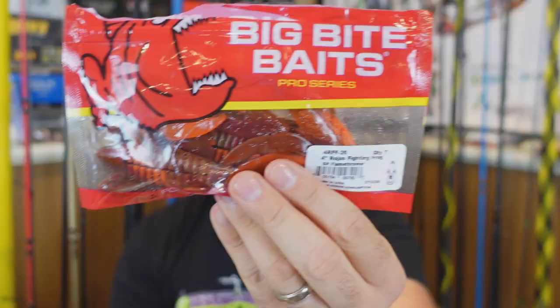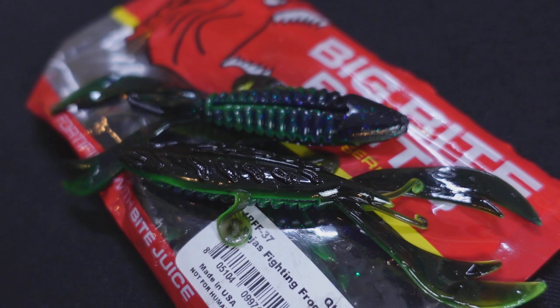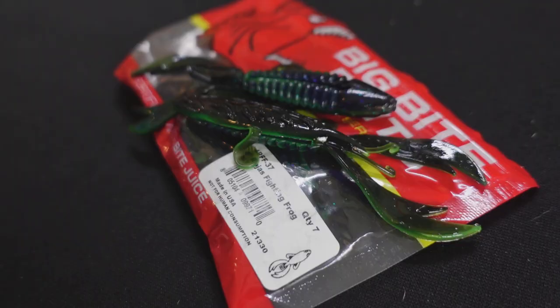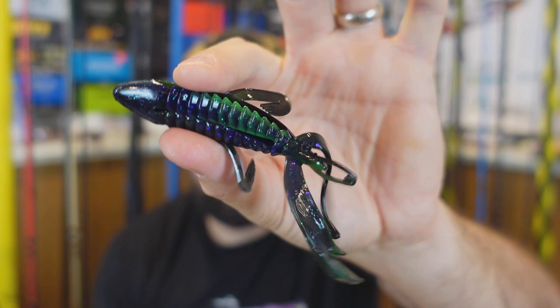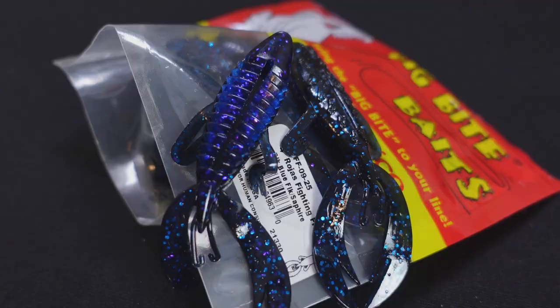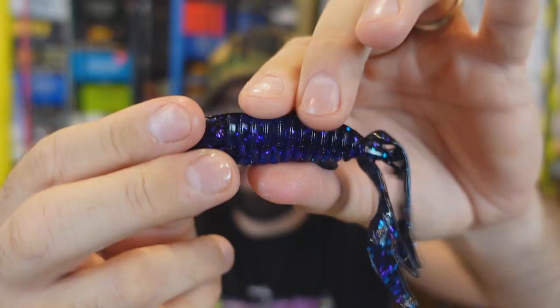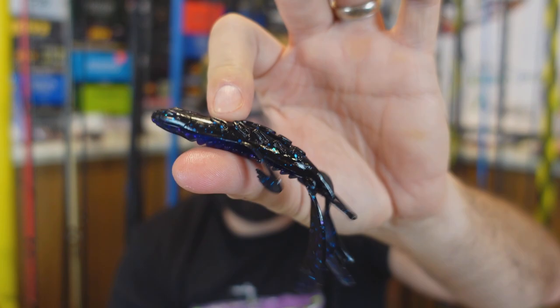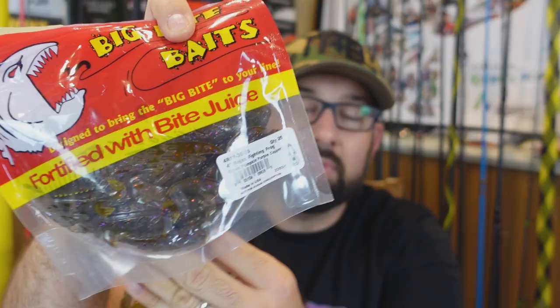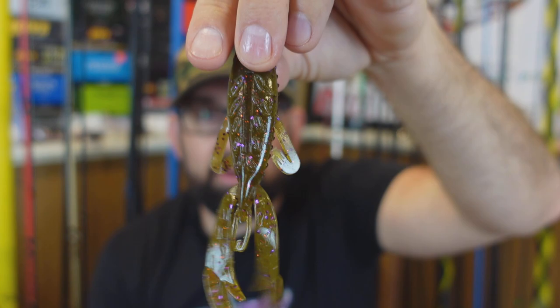I don't feel like Big Bite Baits gets talked about a ton. People see the old packaging and kind of dismiss it. But that's the new GP Flamethrower color — a newer color I thought would look good on a red chatter. I also grabbed those in the BLT color, which is black with purple flake up top going into a greenish-purplish swirl — a good dark water color. Then I grabbed the super 25-packs of black and blue flake with sapphire, pretty much like the Debo Special color from Missile Baits. And green pumpkin purple copper flake to mimic bluegill — as bluegilly as you get.